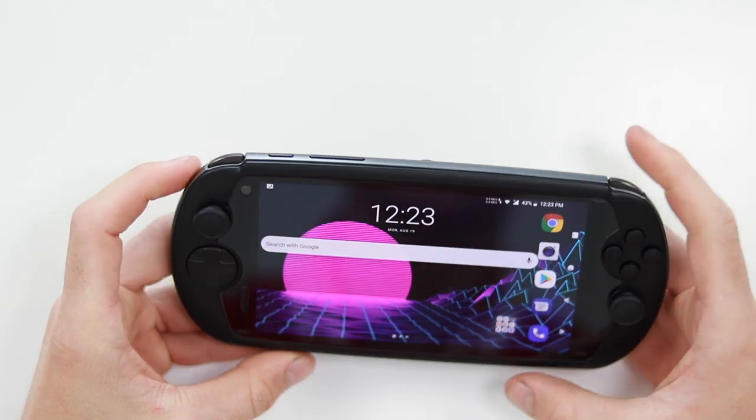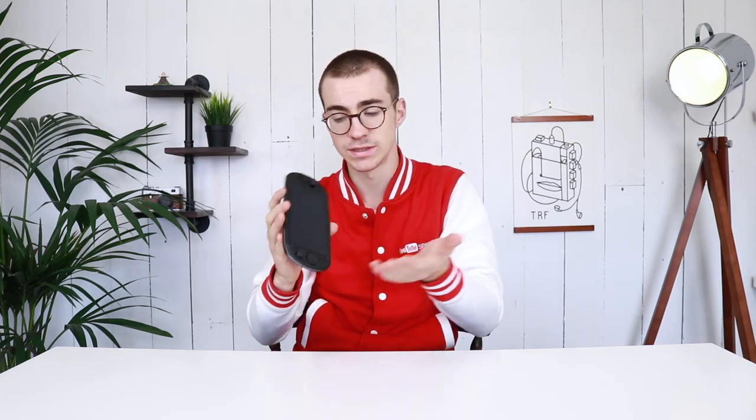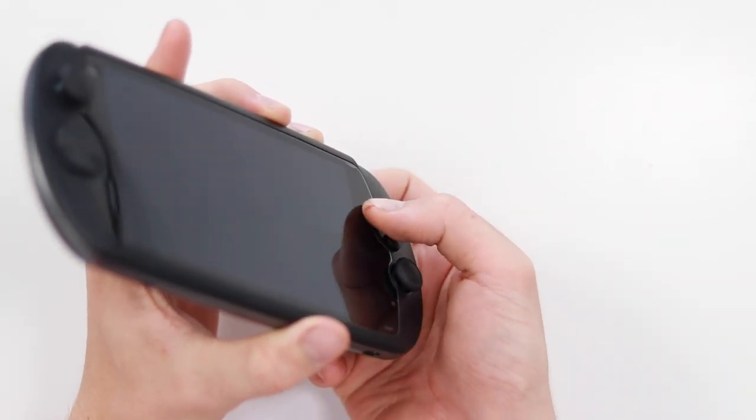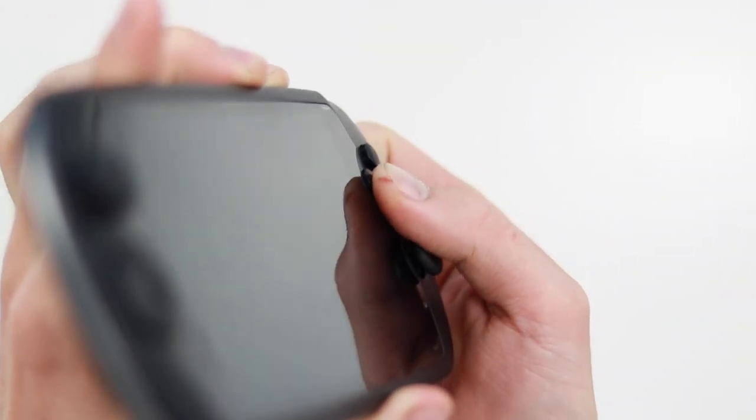That's going to conclude the video on the Moki i7S. It's an absolutely awesome piece of kit and I'm very impressed with it. Thank you to Moki for sending it out. It's a very powerful phone with very nice build quality and fantastic buttons and joysticks. My biggest complaint would be the spacing — when trying to run and jump I'm hitting the joystick, which might be because I've got big hands, but other than that it's an absolutely incredible gaming device. If you have any questions let me know in the comments. Leave a like, consider subscribing, and I'll catch you in the next video.